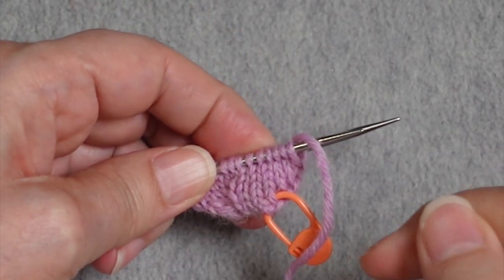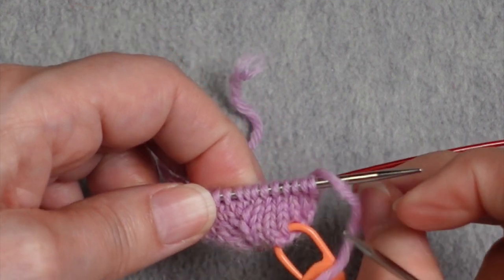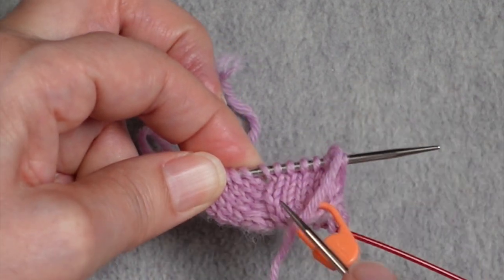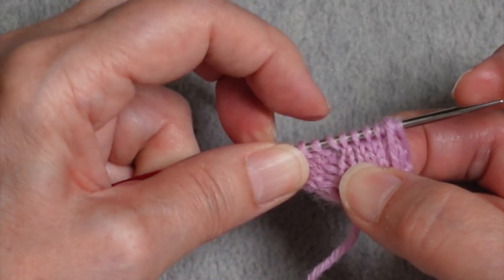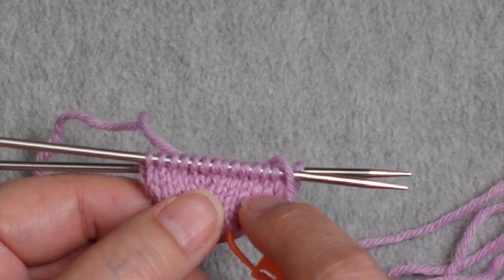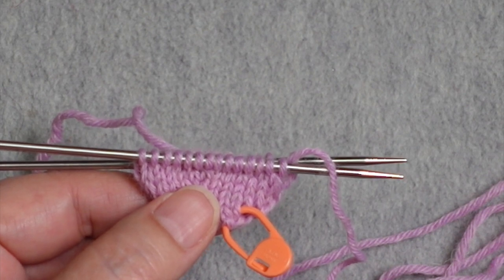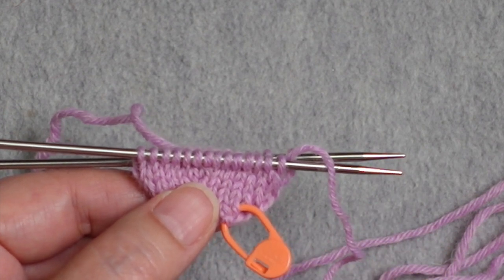If you get interrupted and can't remember whether you're on an increase round or a plain round, look at the stitches on the needle. If you see an uncrossed stitch — a yarn over that hasn't been worked yet — you know this is a plain round. Continue alternating an increase round with a plain round until you have the full number of stitches you need, ending with a plain round so all yarn overs are closed. That way, as you transition into the foot of the sock, all stitches on the needle will be regular stitches.